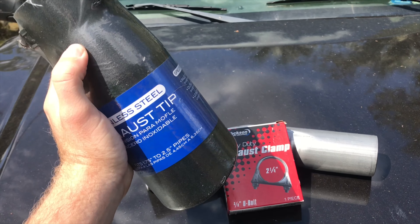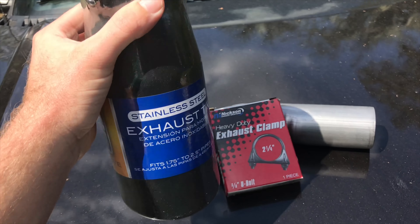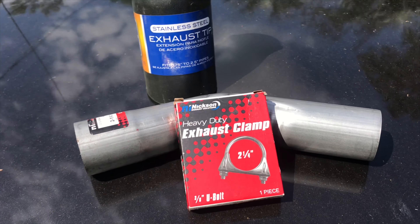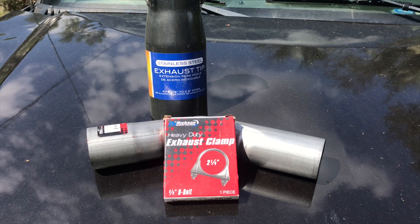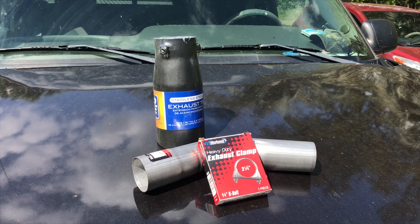It is powder coated in matte glossy black. I didn't want anything ridiculously big because this is a gas truck, so I'm keeping it realistic. I'm going to give you guys a startup of how it sounds now, and then we'll put everything on and see what it sounds like after.